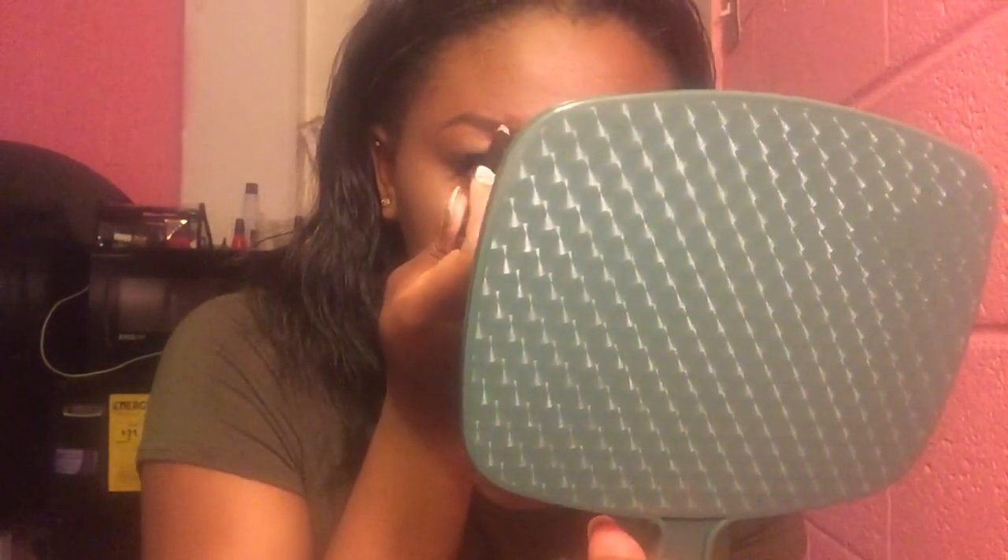I want to apologize because my camera completely went out right when I was doing the conceal process. All I really do after all this is conceal underneath my eyebrows — I don't conceal on top. And I do go over with my elf clear lash and brow mascara. You can go above your eyebrows for an even more defined look, but personally for my eyebrows it's not really necessary because I barely have eyebrows.